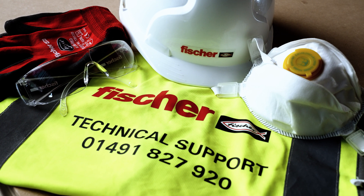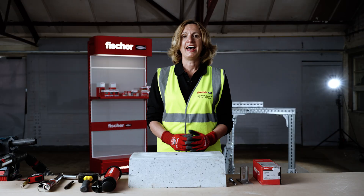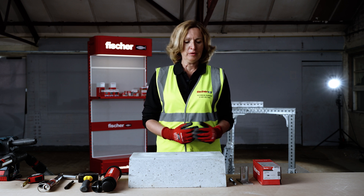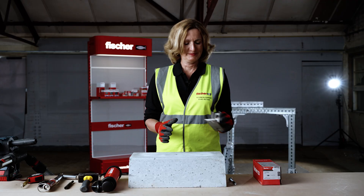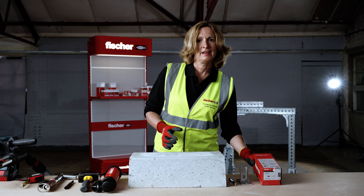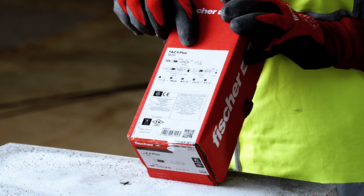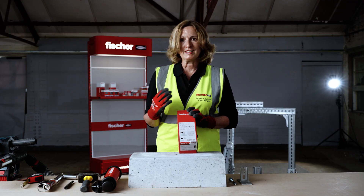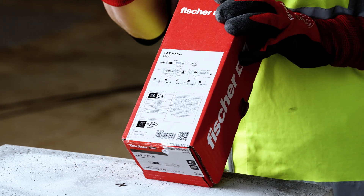Before you start installation, make sure you have the correct PPE. In this video we will be installing a bracket which is only 5 millimetres thick. Therefore the FAZ2 Plus M10 is the correct length for the application, with an effective embedment depth of 60 millimetres. The '10' millimetre designation stands for maximum fixture thickness.